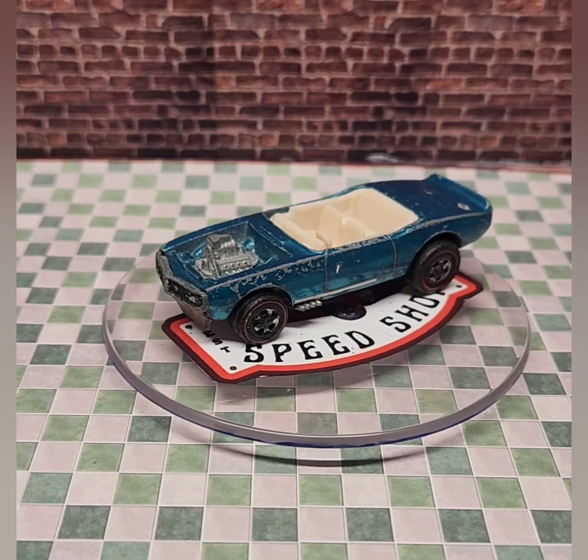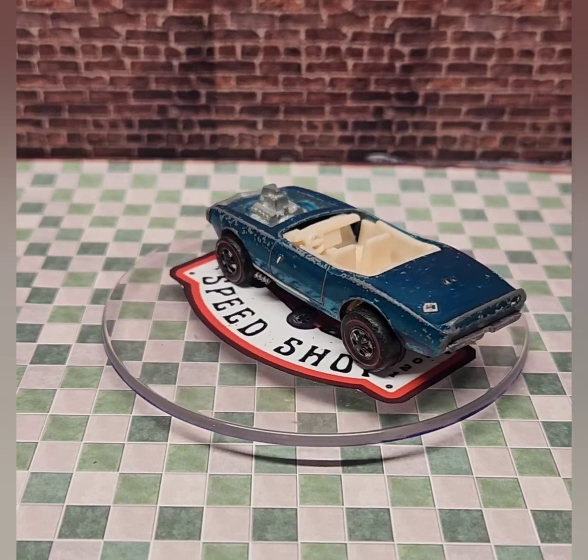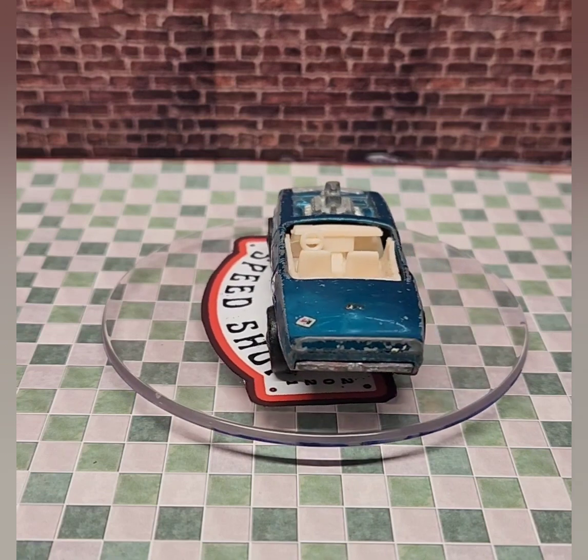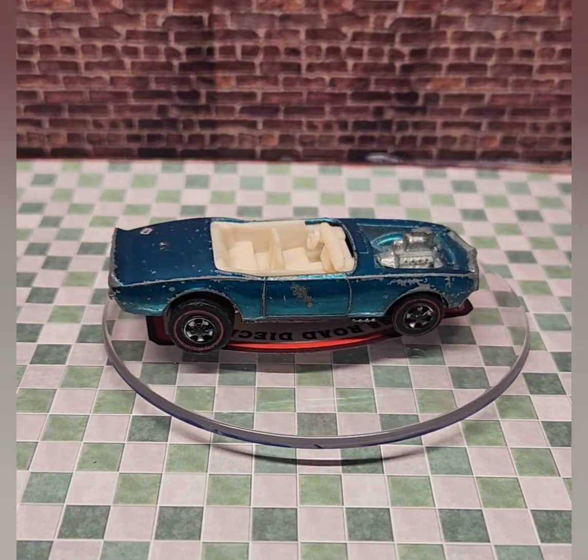Hey, welcome to the Crossroad Speed Shop. I'm Skip, and today we have another restoration. It's a Hot Wheels Light My Firebird — it's part of the Hot Wheels Spoiler Series from back in 1970.